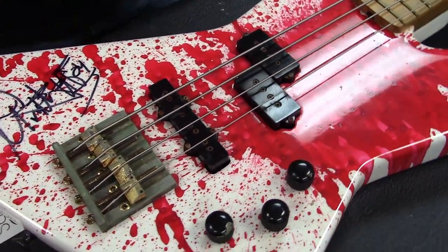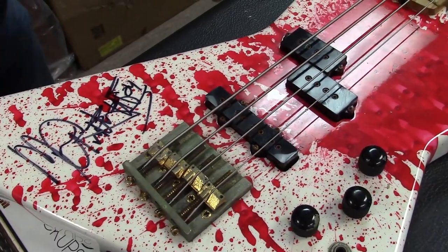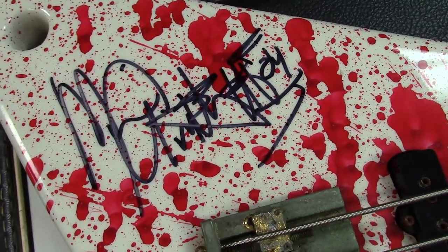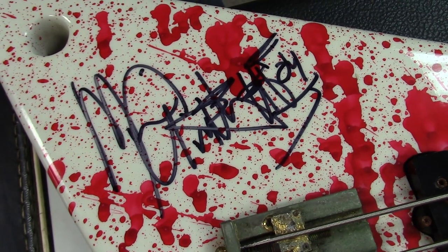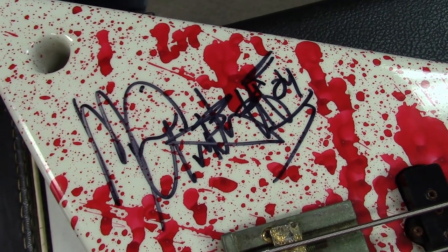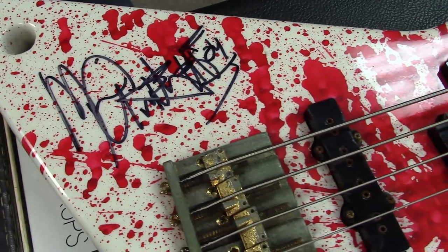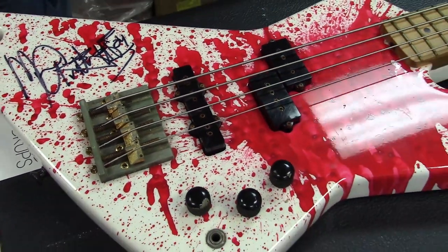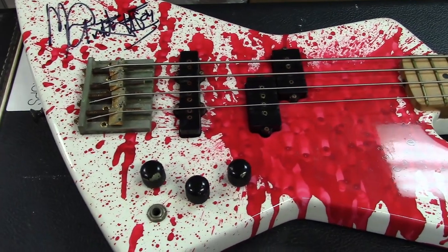Yeah, in Southern California — this is definitely one of the San Dimas era ones, super early San Dimas. It is numbered in the neck pocket with a three-digit number penciled in.